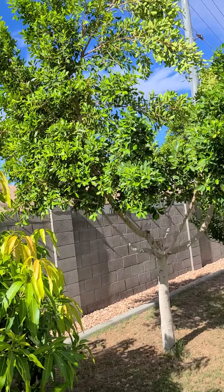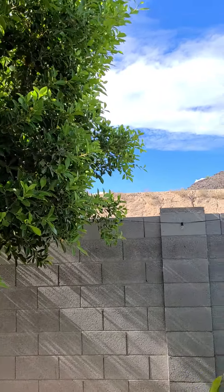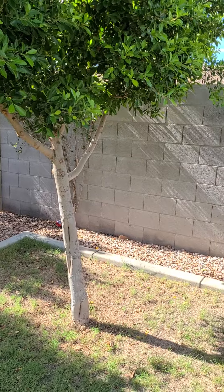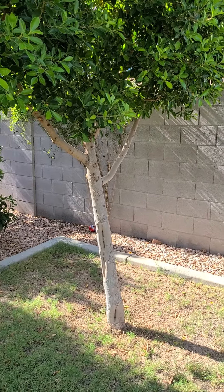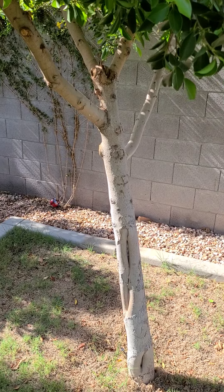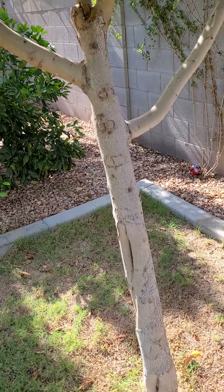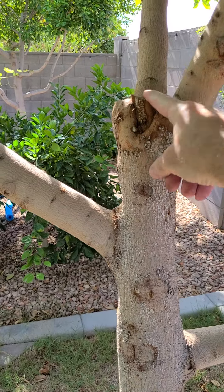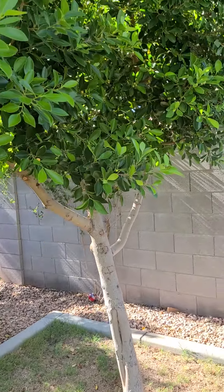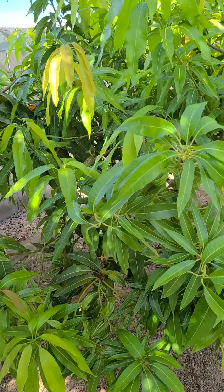I have two ficus trees on either side, and I'm hoping they're tall enough to provide good frost protection for the mango this winter. This ficus tree was actually killed back to a stick by frost. I was debating cutting it out — I was so frustrated and thought I had lost it. But somebody said just give it time, you're not familiar with ficus because you're not from Phoenix. Sure enough, it came back. You can see the top of the original tree where I cut it, the cambium came back, and we have branches now. It's caught up to where other trees planted at the same time were, even though it had more dieback.